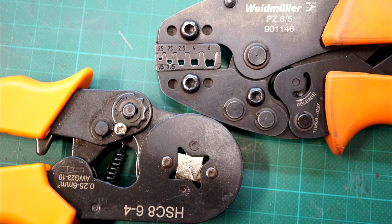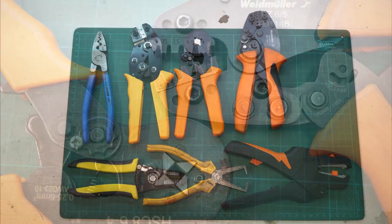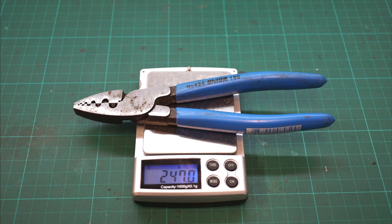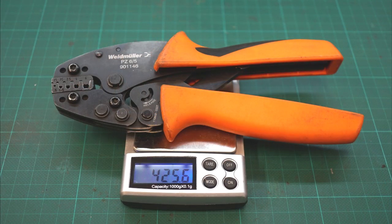I will compare this cheap crimping tool with a professional Weidmüller crimping tool and some other without a lever. And then we'll look at a stripping tool too. Let's start with weight comparison — looks like the basic rule: heavier is better.